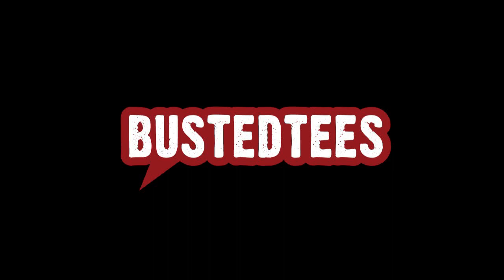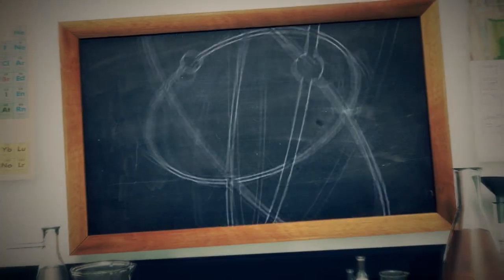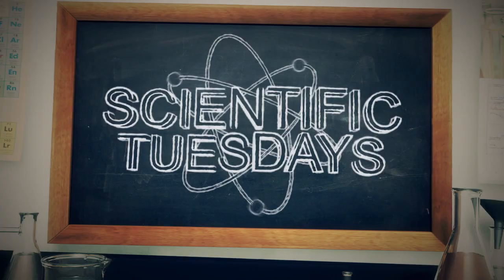This episode of Scientific Tuesdays is brought to you by Busted Tees. On this week's episode, we'll mess with air and we'll mess with water, and see where we end up. We're going to show you two very quick and easy science experiments — one has to do with water and its strange affinity for other materials, the other has to do with air pressure. They're both very simple to reproduce and you should have fun trying them at home.